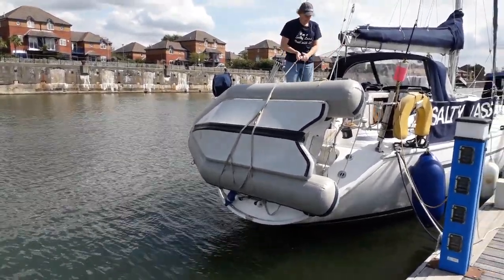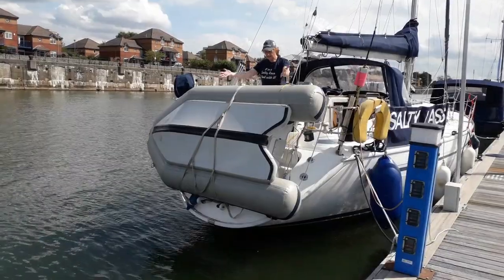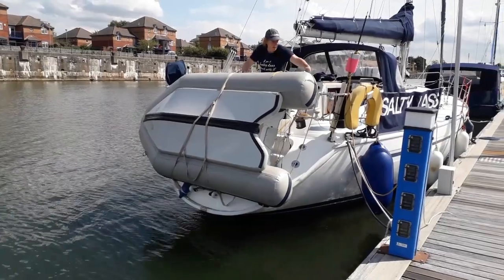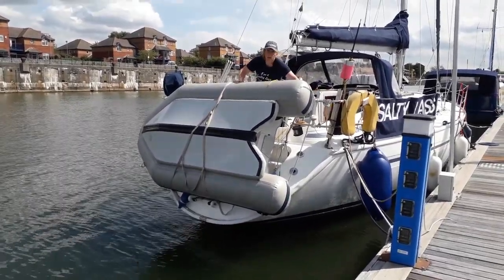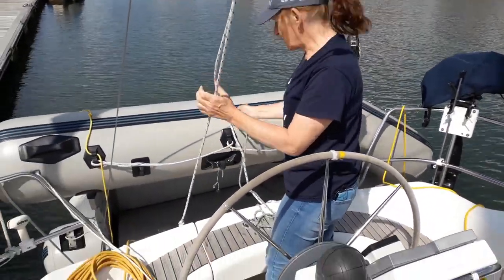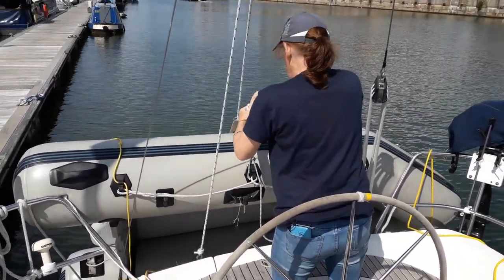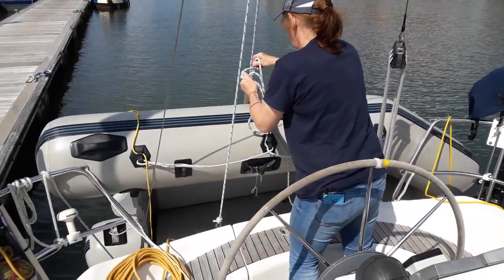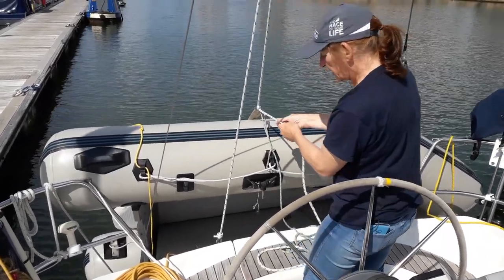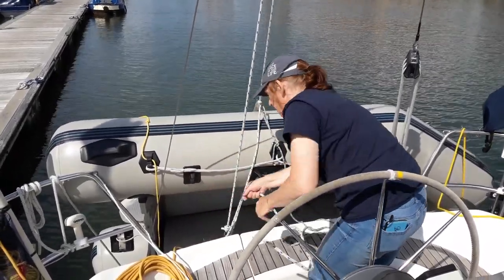Normally at this point we would attach this line, but I can secure it with the painter for now. Dinghy is now aboard — we take the fore and aft lines and we lash them to the rails. When she's lashed to the rails on both sides and with the bridle secure, the Sausage is on Salty Lass and we're ready for sea. If you do fit one of these, all we do is put it through the bridle ring and hoist it up like that — it locks Salty Sausage into place and we just tie this round there with a round turn and a couple of half hitches.